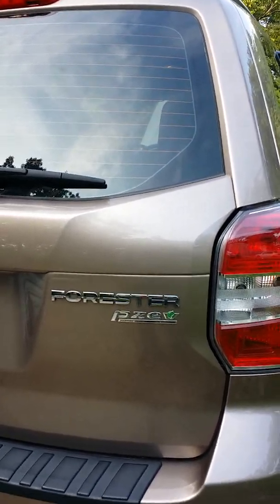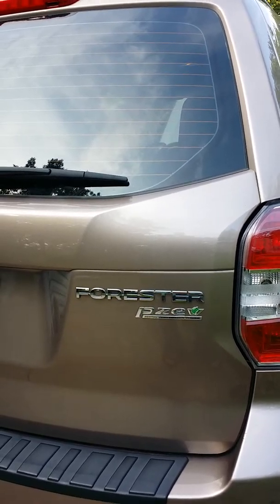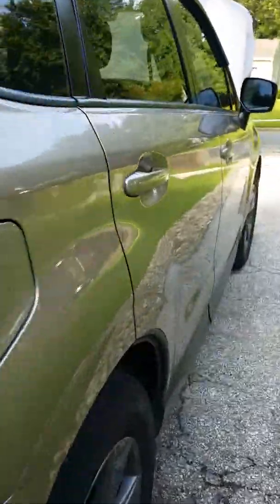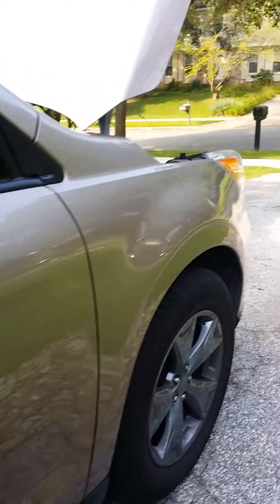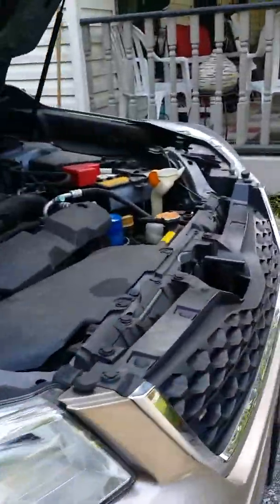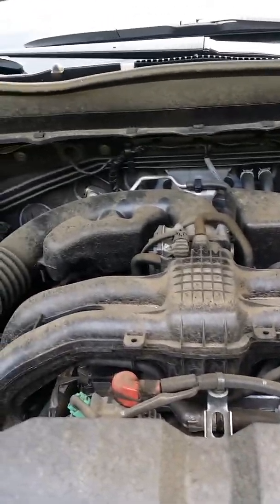Hello guys, this is a 2015 Subaru Forester, it's a four-wheel drive, and I want to share with you the experience of how to replace the PCV valve on this truck. We want to do the tune-up on this truck. The regular tune-up includes the PCV valve, air filter,